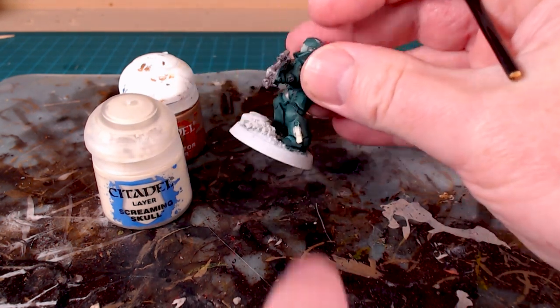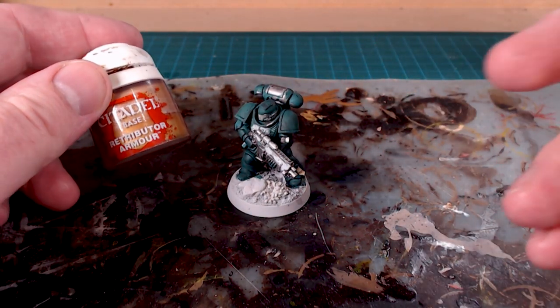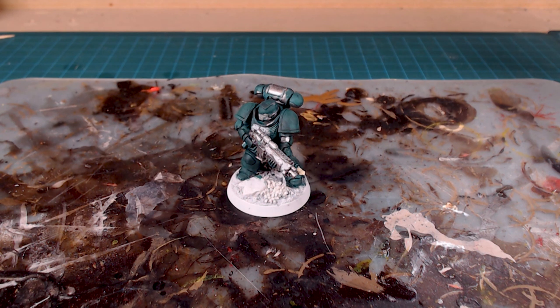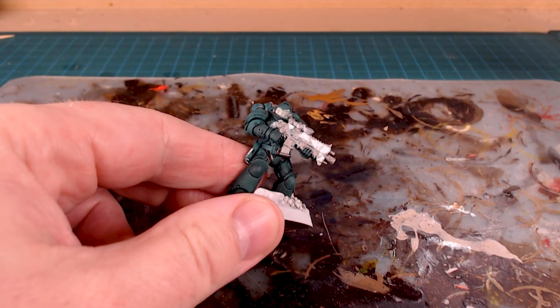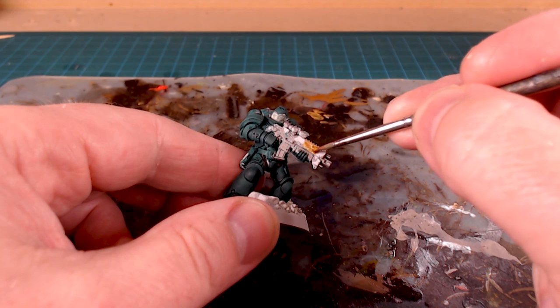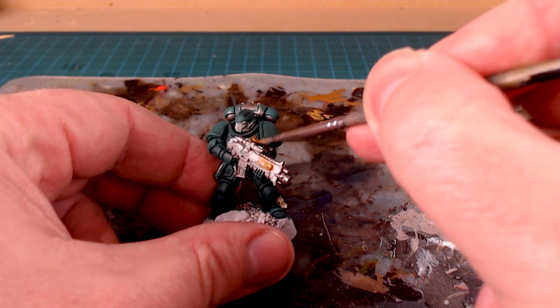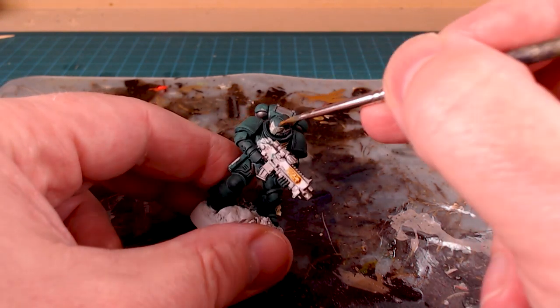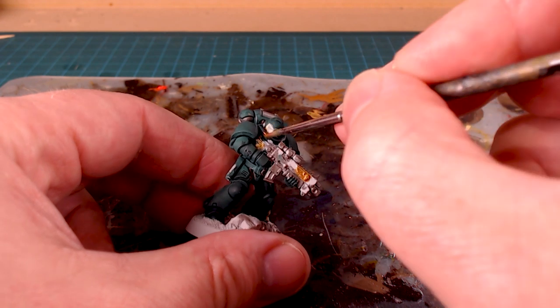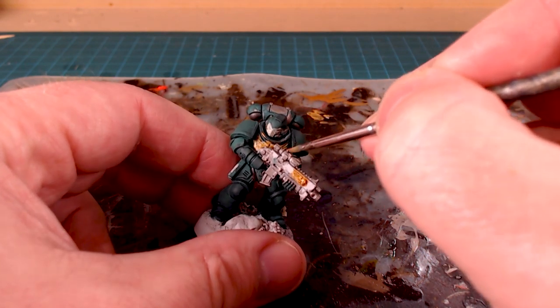I went around and found all the silver parts. While searching I also found a purity seal and topped that up in Screaming Skull. Now let's move on to Retributor Armor for all the golds. We're doing it in a sloppy, fast way because we're coming back in with Abaddon Black to tidy most of this up. Any of the decorative symbols, and clearly the aquila on the chest, get done in gold. If you have Dark Angels upgrade sprues you might want to do additional bits. The aquila is tough to get to so you get a little messy on other colors, but that's fine.